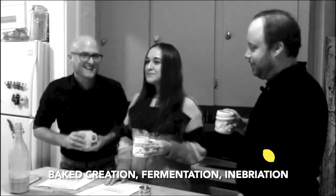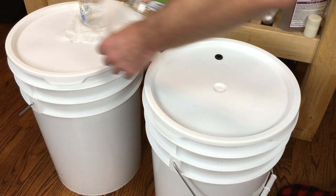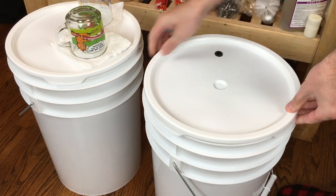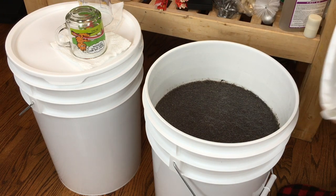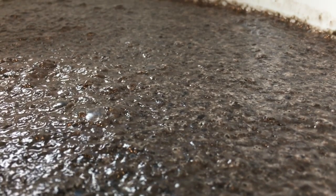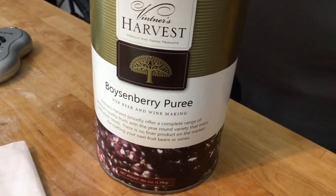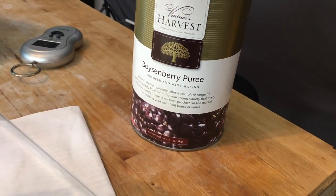One of the cool things coming up is a collab with Homebrew Ohio. They sent us a little care package of a couple of purees they thought would work well in our honey hydromel. The honey hydromel is kind of a nice blank canvas that we're hoping to apply some fruit flavors to, so we'll be using a blackberry puree and a boysenberry puree. Each of these should be enough fruit to fruit an entire batch, but we'll see once they're in the keg and ready to drink.